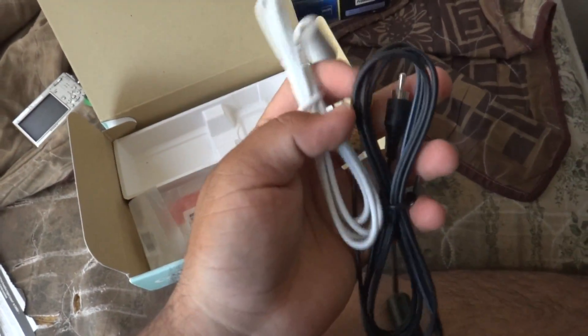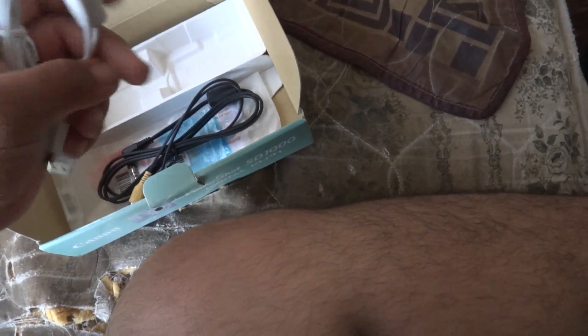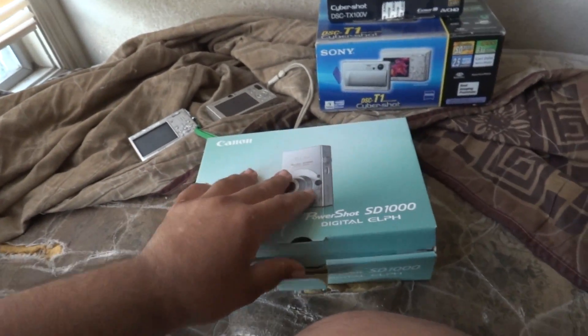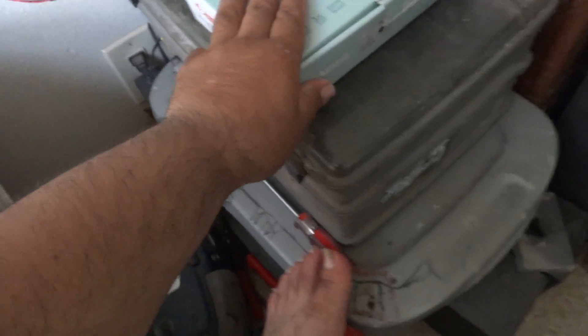Here's the instructions manual, which you can see is still in its original factory plastic — I'm not opening it. Here's the cables: micro-USB and AV cables to hook up to a TV. The instructions manual looks nice and beautiful. Now we'll seal it up and put it back.